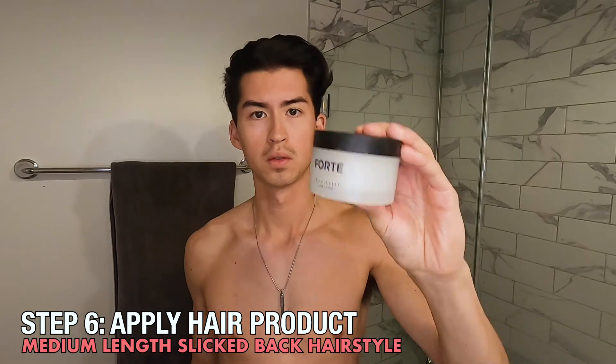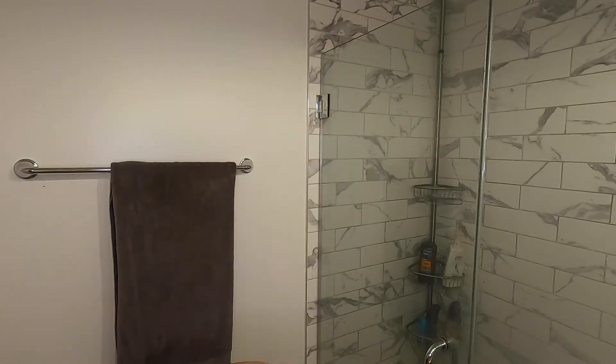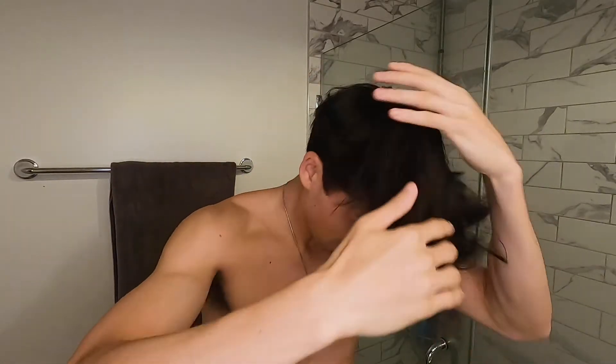So what I'll do next is take my hairstyling product. Today I'm using the Forte Series Texturizing Clay, which is a product from another YouTuber by the name of Alex Costa. This is a strong-hold clay, so all you really need is a dime-sized piece that you rub into your hands. Make sure you're getting all the clumps out so it's nice and pasty before you apply it to your hair. When you apply it, start from the back, make sure you get it down into your roots, and then slick your hair back into that slick back look, using your fingertips to pull your hair all the way back toward the back of your head.